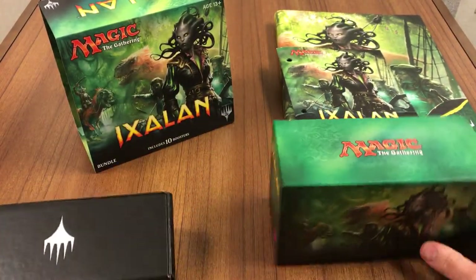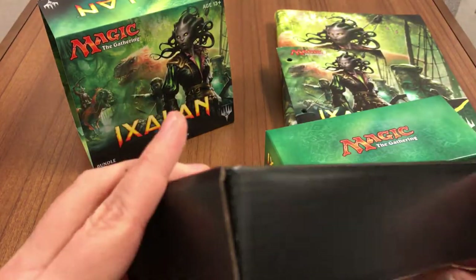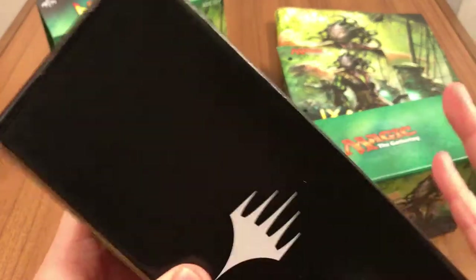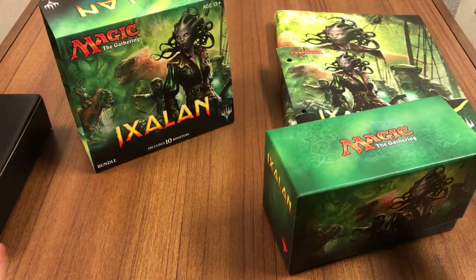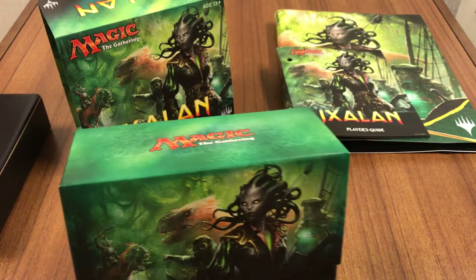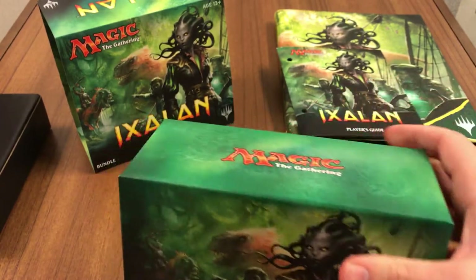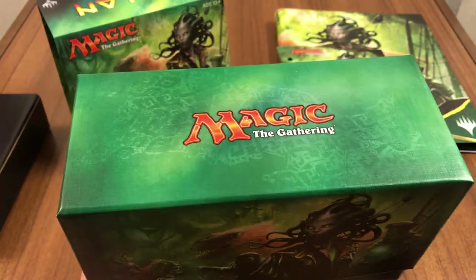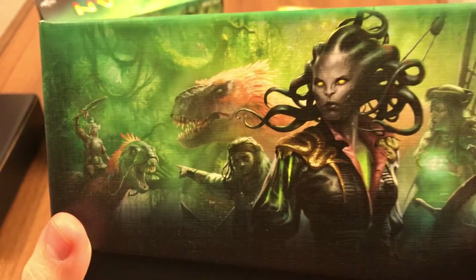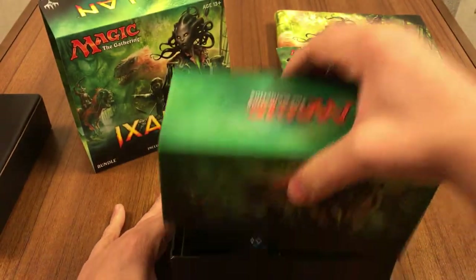Here's our main box and the extra little box you get. Not sure what to use this for — probably some extra cards, but not really too much use for it. I find these bundle boxes to be pretty good for holding cards. If you're transporting this in a backpack, it shouldn't open right away, so that makes it a pretty good box. Art is very nice and it's quite sturdy — quite thick cardboard, good protection.